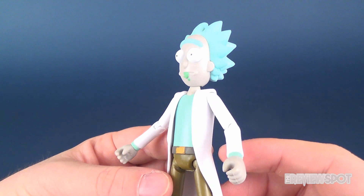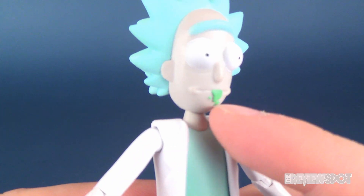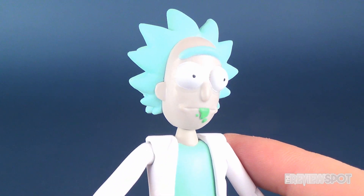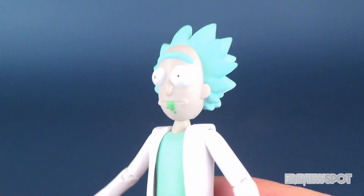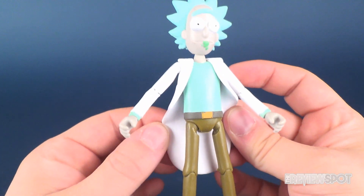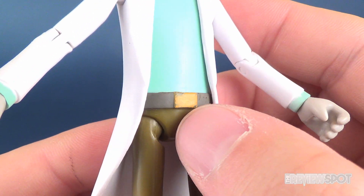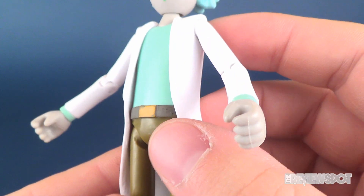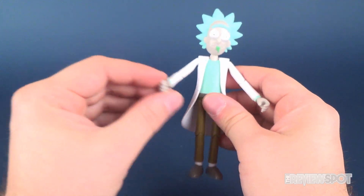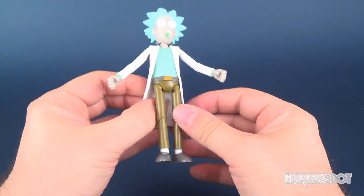Overall, he looks good. I think he's got a good sculpt on his face. He's got a little bit of that burping slime coming out of his mouth. The facial expression fits perfectly for Rick. He's also got the little bald spot on the back. He's got his jacket and, of course, his shirt and pants. The belt looks like it's a little worn on paint, but I don't know if that's deliberate. The jacket itself is like a rubbery plastic — I suppose you could take it off, but there's no sense in it. At least I like that it's a soft rubber.